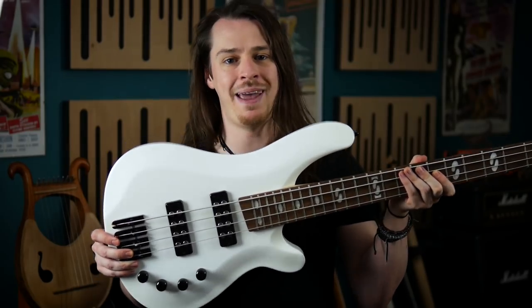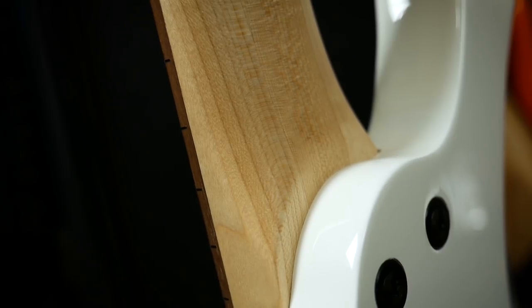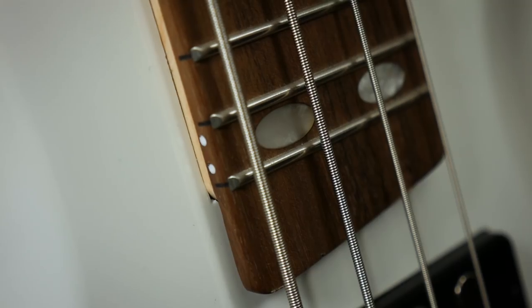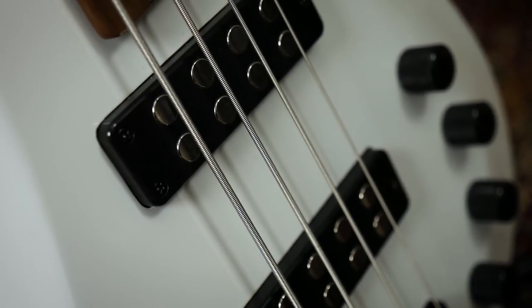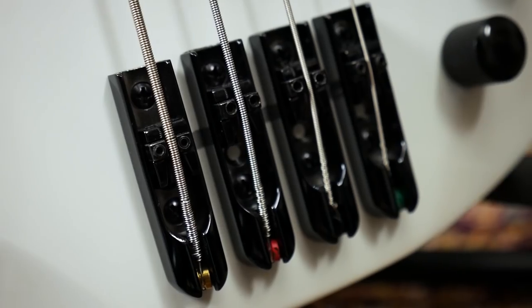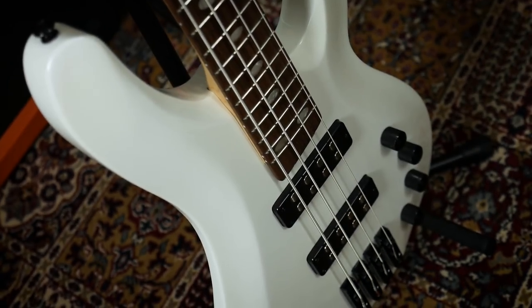Let's quickly run down the spec of this instrument. It's a double cut alder body with a bolt-on 3-piece D profile Canadian maple neck. The fingerboard is black walnut, for that touch of something exotic, and it supports 24 frets marked out by what Thomann refers to as Tai Chi inlays. For electronics we have two humbucking pickups with an onboard active preamp. Individual bridge saddles match the rest of the black hardware, which gives nice contrast to the gloss white finish of the body.